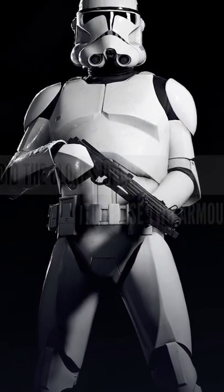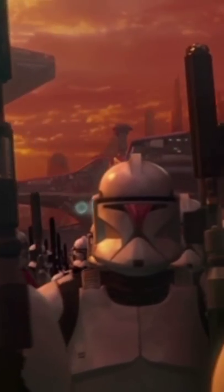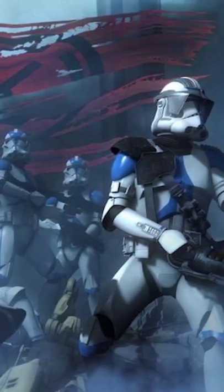Why did the clones upgrade to Phase 2 armor? Heavily based upon Mandalorian armor, Phase 1 armor was used by almost every clone trooper during the early stages of the Clone Wars. However, by the time of the war's conclusion, the vast majority of clones wore Phase 2 armor.